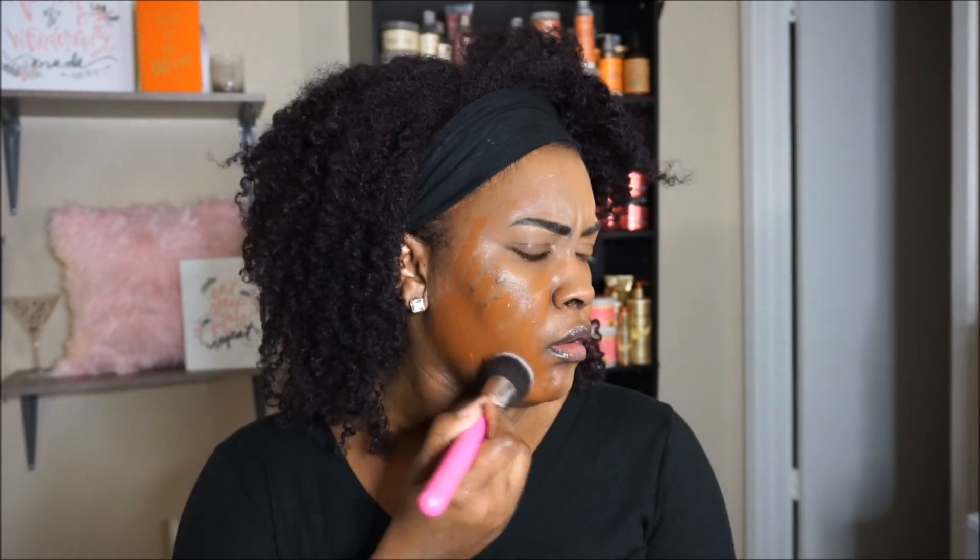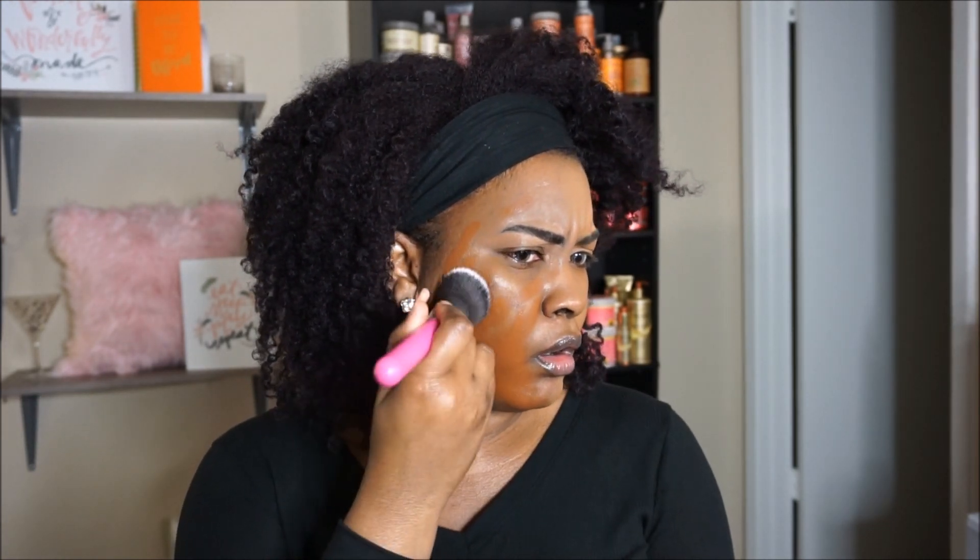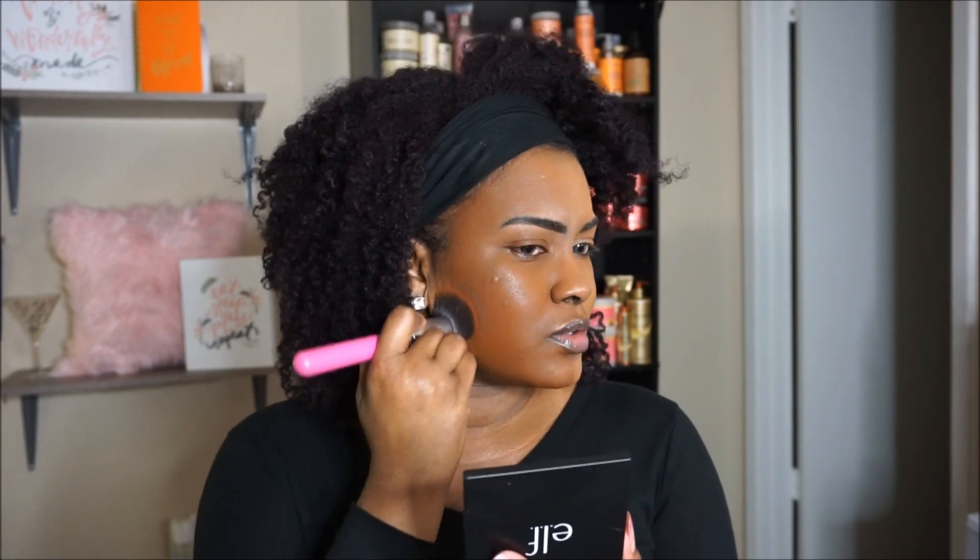We want to wear makeup too. What did we do? It literally looks like a mask.